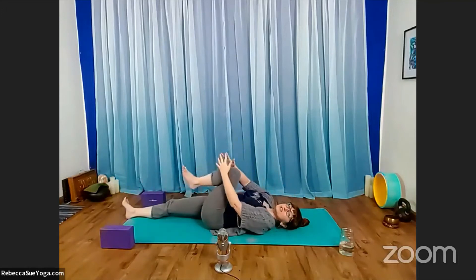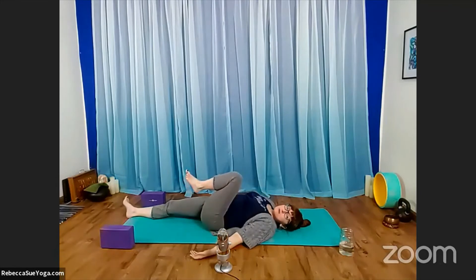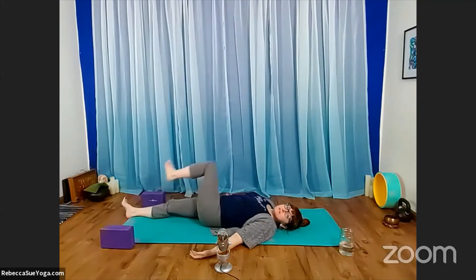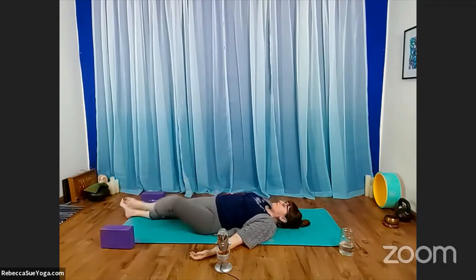Go ahead and re-straighten yourself out on the mat. Take your left knee into your chest, give it a gentle squeeze, and rotate through your left ankle. Wiggle and scrunch the toes, move them around a bit. Keep your leg drawn in, arms release to the floor. Start to rotate through your left hip — your left knee draws a circle. Then change directions.